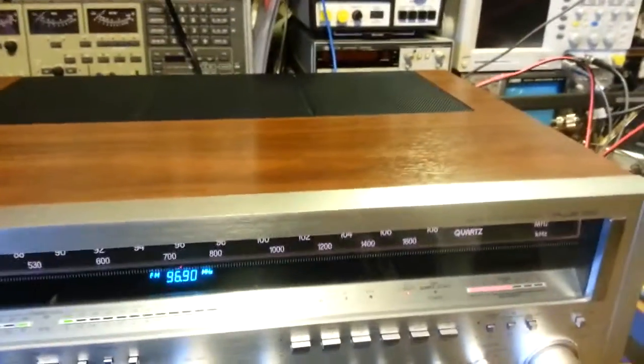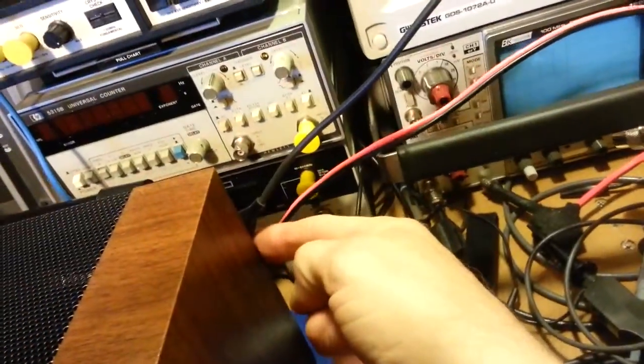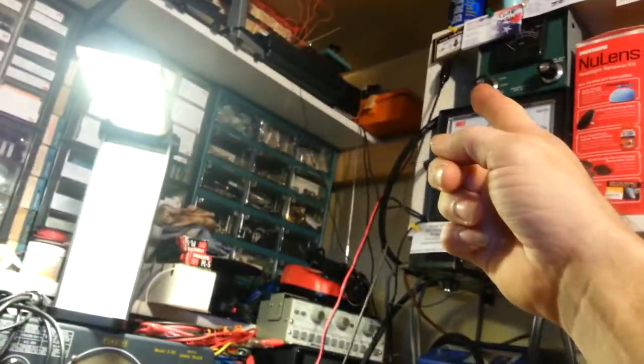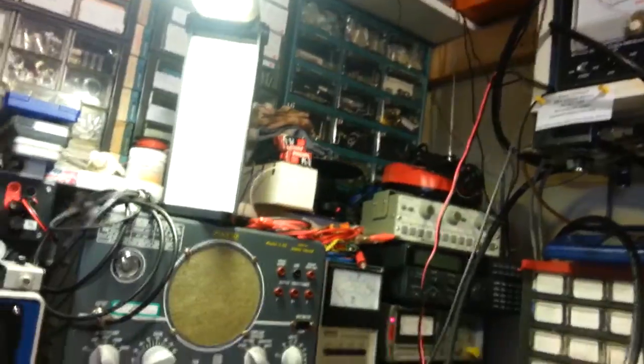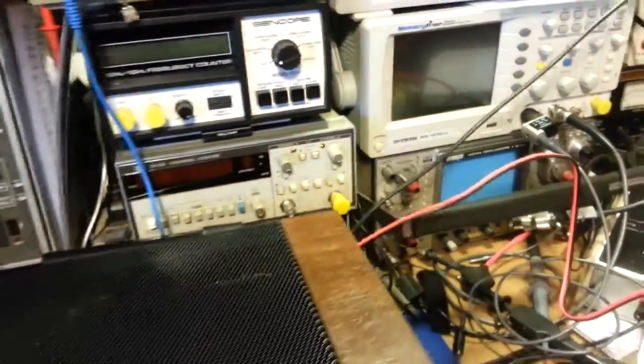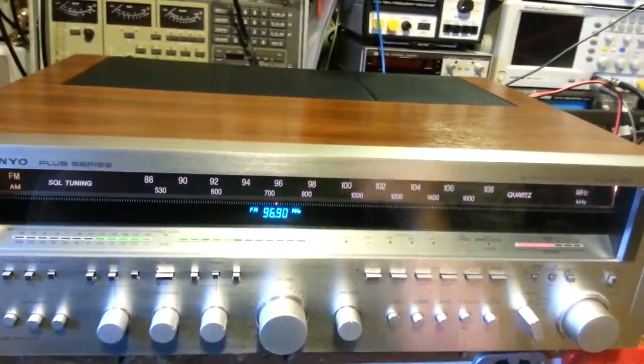For an antenna, I don't actually have a real antenna hooked up at the moment because I wasn't planning to do a video. All I have hooked up is a piece of wire with a single alligator clip — basically about a three-and-a-half to four-foot piece of silicon test lead wire — and you can see all the stations it's picking up.